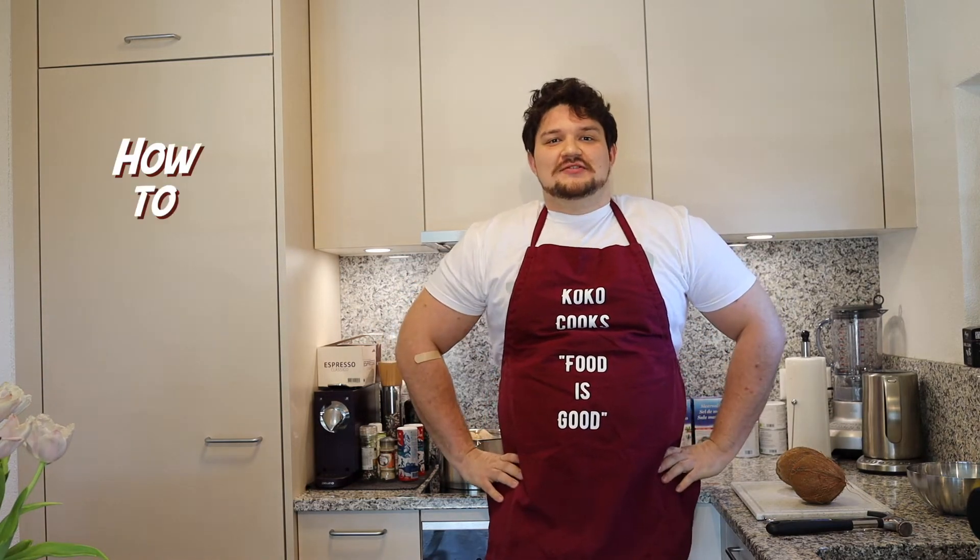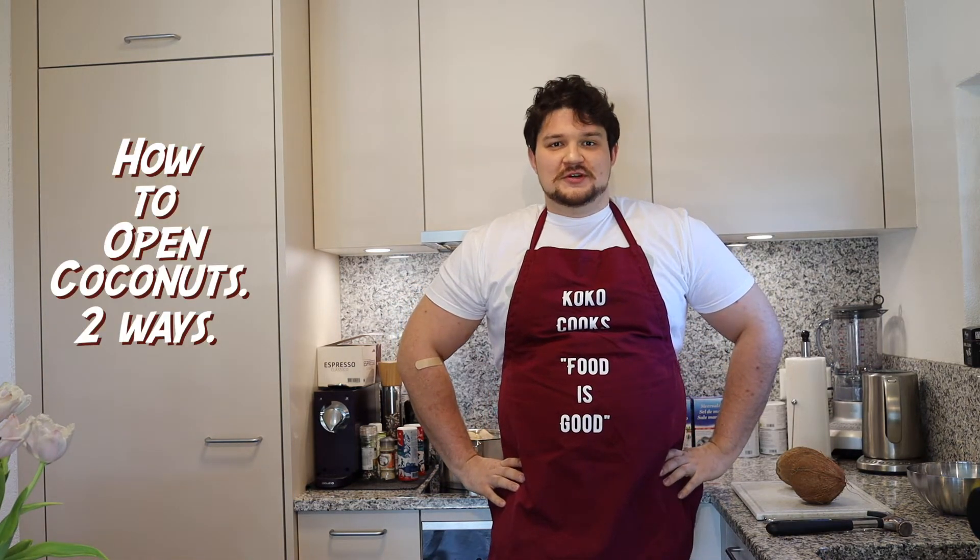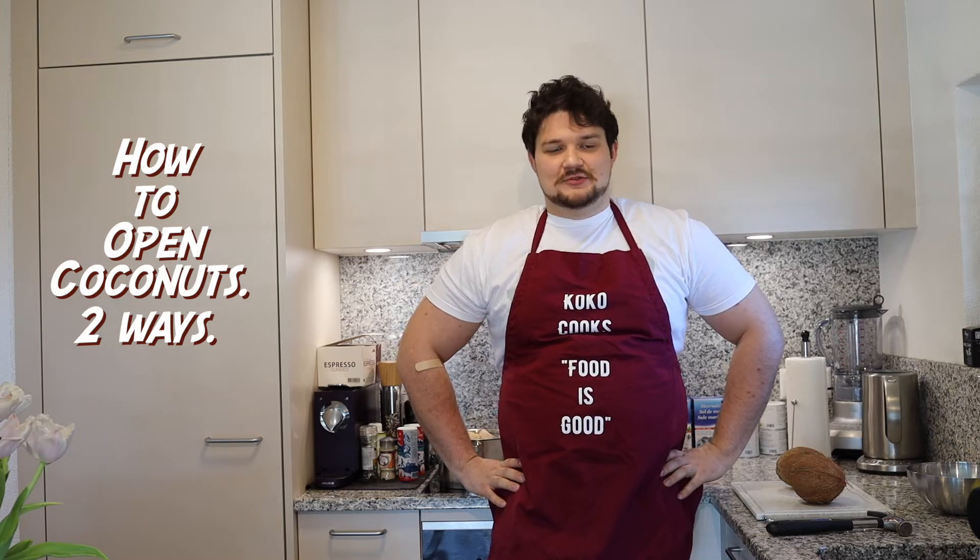Hi everyone, it's Koko Cooks and today I will show you how to open coconuts two ways. The first way is the brutal way and the second one is more the classical way.